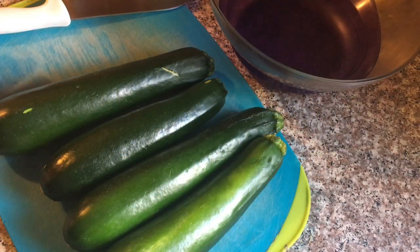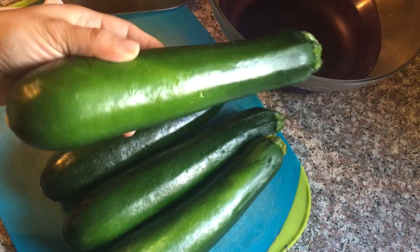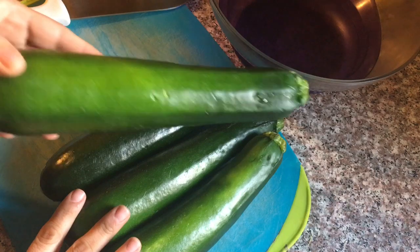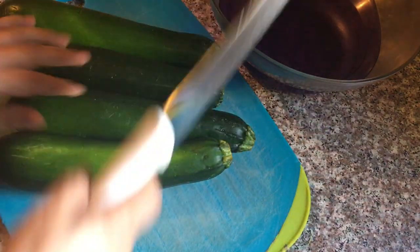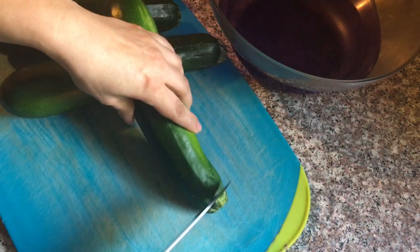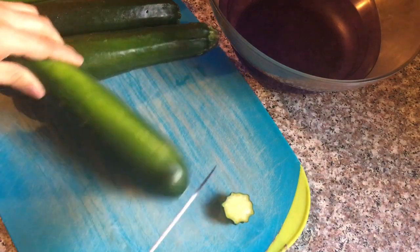Para esta receta vamos a tomar 4 calabacitas italianas, zucchinis o calabacitas mexicanas. De preferencia estas calabacitas que tuvieras aquí. Ya están limpias y vamos a cortar solamente las puntas de nuestras calabacitas.